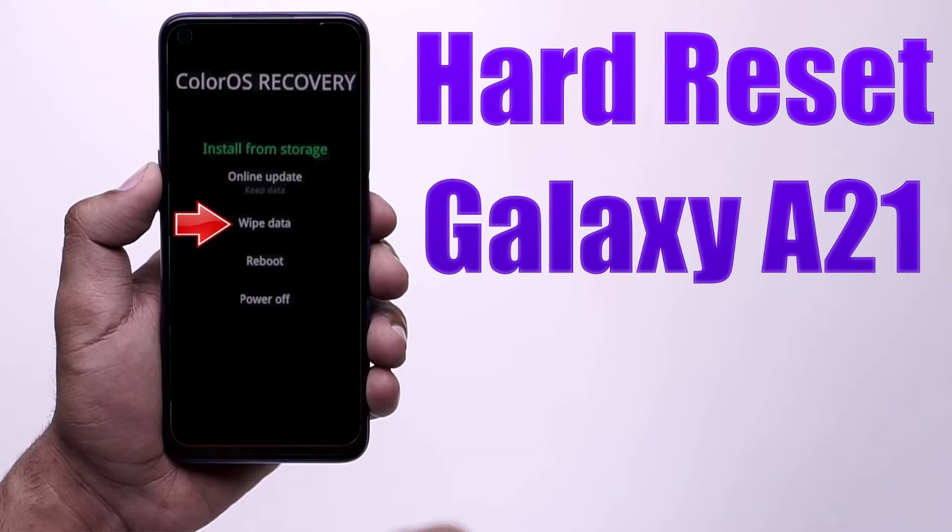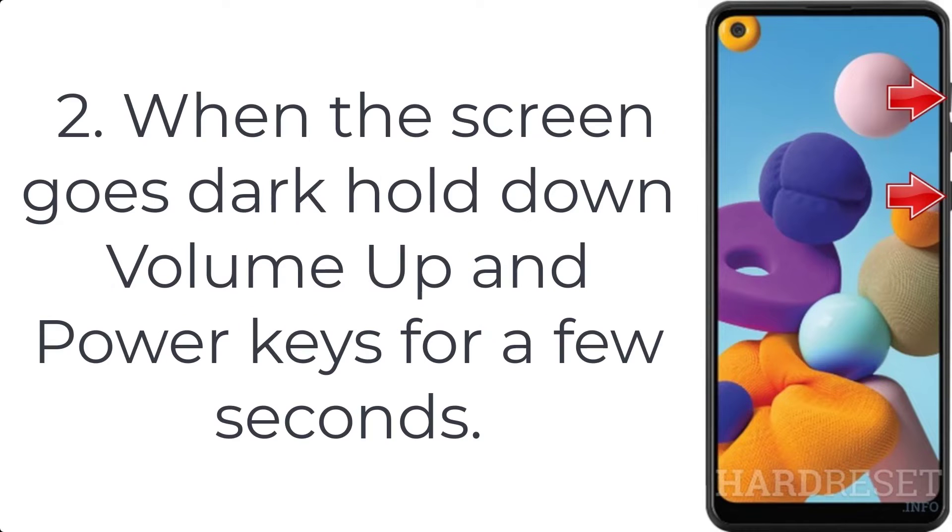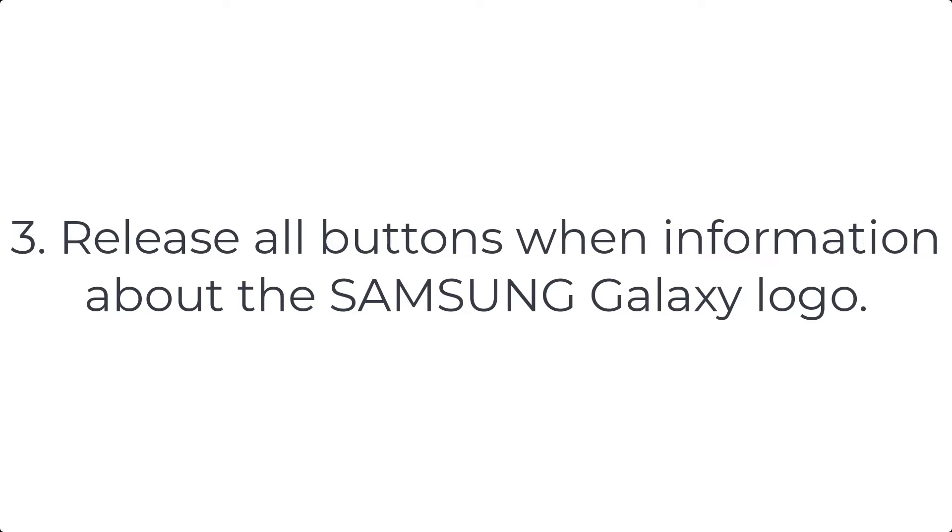How to hard reset Galaxy A21. Step 1: push volume down plus power button for a couple of seconds. Step 2: when the screen goes dark, hold down volume up and power keys for a few seconds. Step 3: release all buttons when the Samsung Galaxy logo appears.